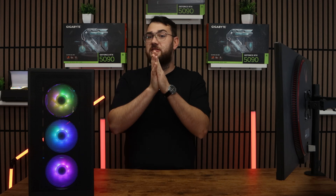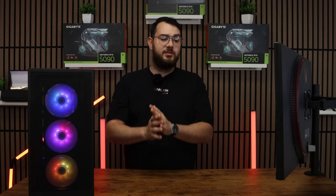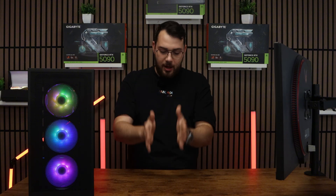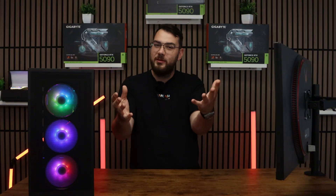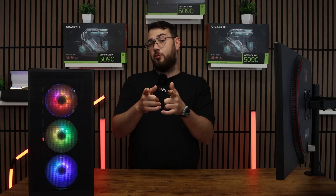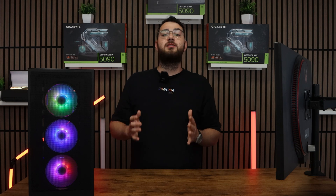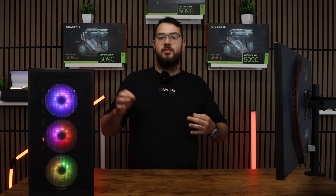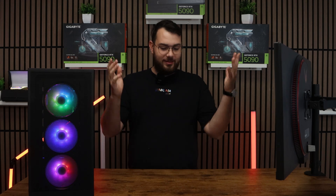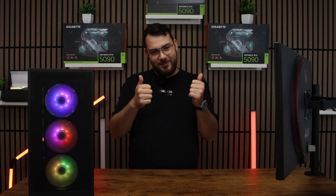Usually BIOS updates help fix most PC problems — I've seen everything from freezes to random restarts. Update your BIOS and that's it. I hope this video was helpful. Just to let you know, we build the highest and best custom gaming PCs here in Canada. Check it out on our website, gamertech.ca. Thank you guys so much for watching — please leave us a like, subscribe, and I'll see you in the next video.